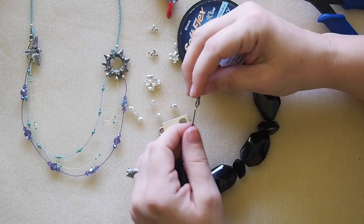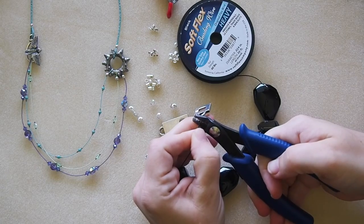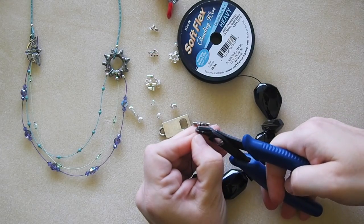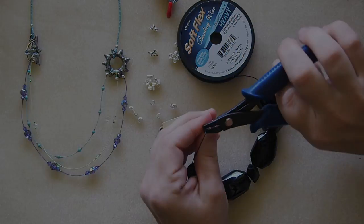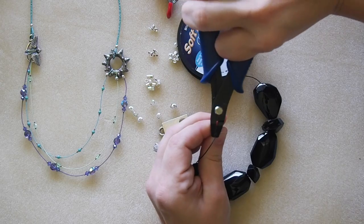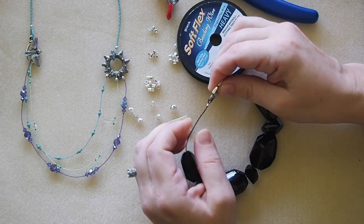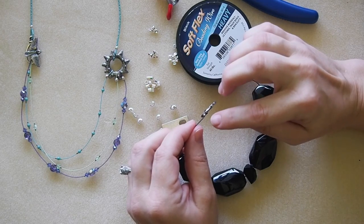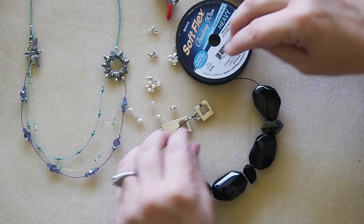I don't even let the tail pass back through the crimp tube — there's just no need, so I don't waste any wire. I take my crimping pliers and use the back hole first, which has a little tooth — that's the crimper. I compress, then spin to the front hole and compress again with the rounder, going around two or three times so it's all nice and tight. You're cinching the metal of the crimp tube into the nylon coating so it won't slip. It's really important to have good quality beading wire and crimp tubes — many people have difficulty with crimps because inexpensive ones cause a lot of trouble.